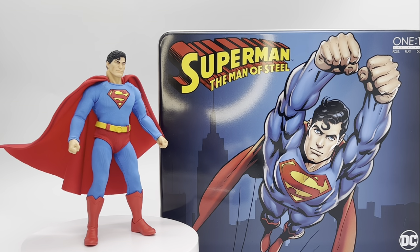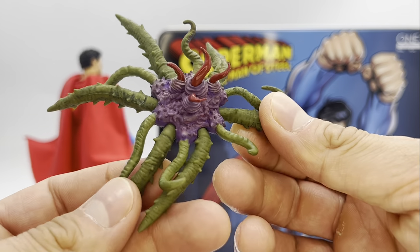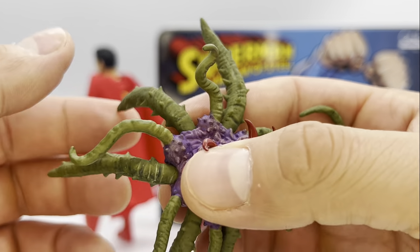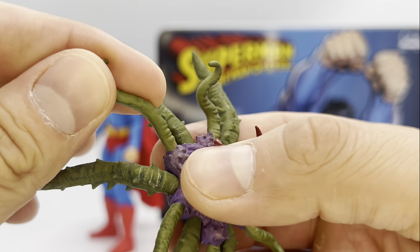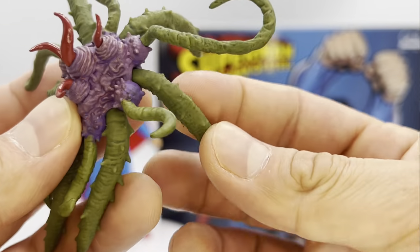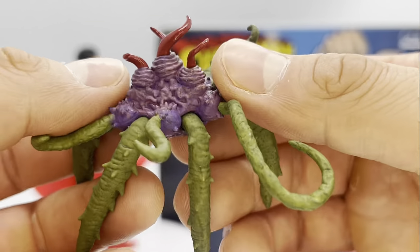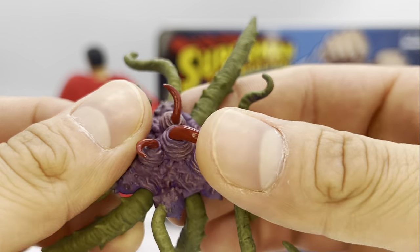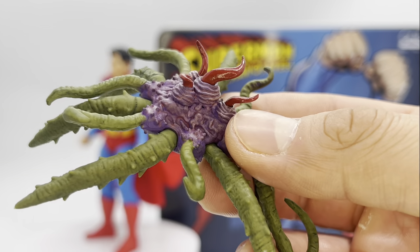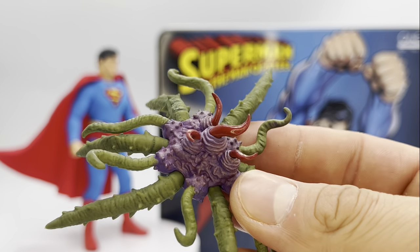We also get the Black Mercy. This thing is super cool and super gnarly looking — the tentacles are on a bendy wire system, at least the main ones. These are the main ones you would utilize to wrap around one of the figures in order to possess them through the Black Mercy. Super cool, super detailed. It's all soft plastic, so you don't have to worry about dropping and breaking it. Very well nicely done, detailed, and painted — all the different colors pop really well.